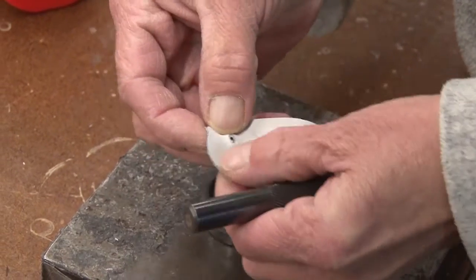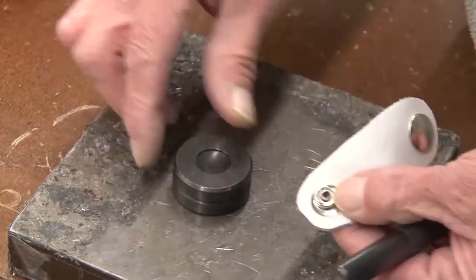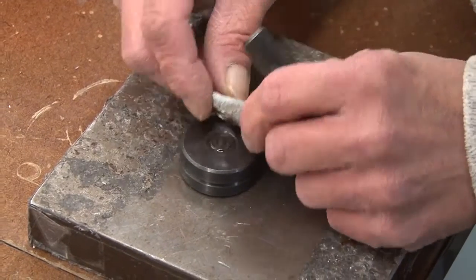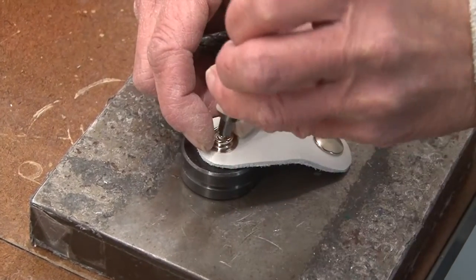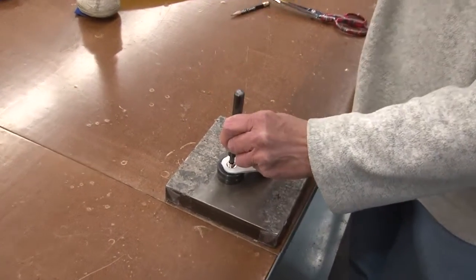For the other side, we'll insert the eyelet on the bottom side of the leather and we'll insert the stud on the finished side of the leather. Again, we'll roll the deluxe snap fastener anvil over to the opposite side. Use the punch to roll the barrel of the rivet over.